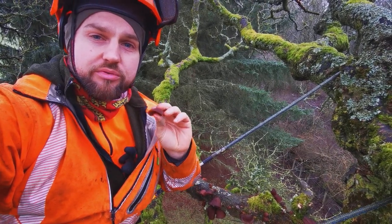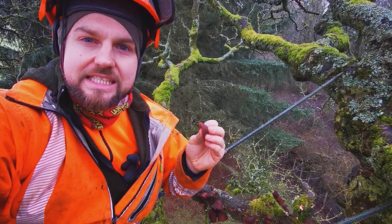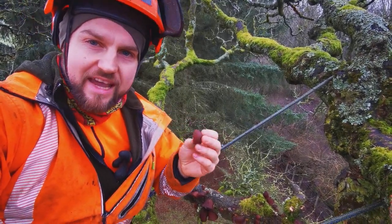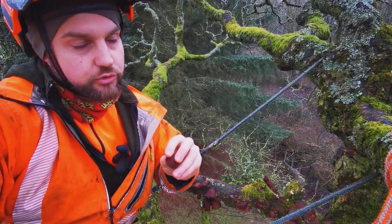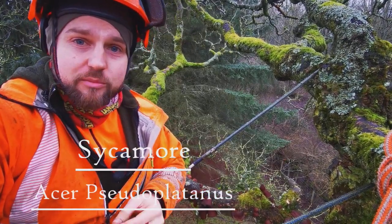You will find this pretty much all around the world in any temperate zone and pretty much any season. It is more common in autumn and winter but you can find it throughout the year. You will find it on deadwood, most often on elder, but quite a lot of people wrongly assume that it only grows on elder - that is not true. This behind me is a great example: it is growing on sycamore deadwood here.